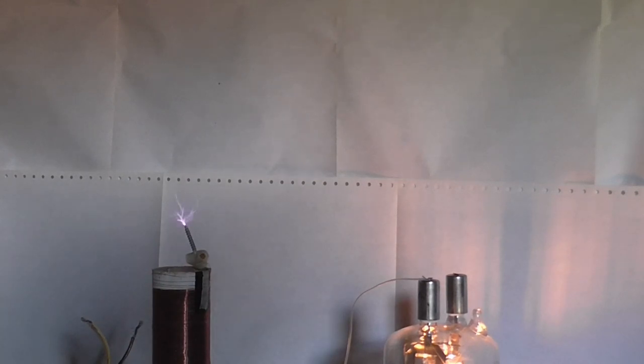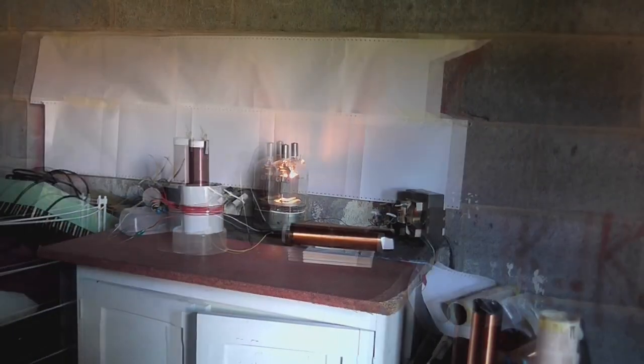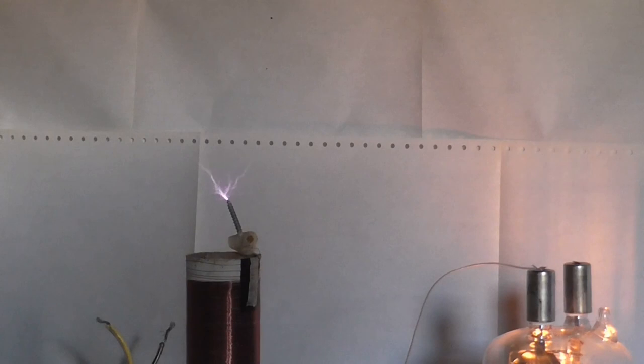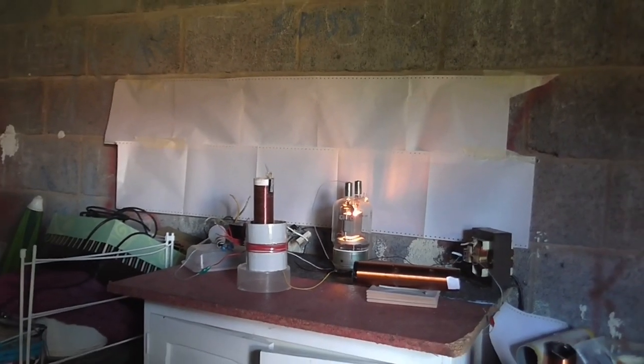I'd say that's about the same. Alright, now let's try it with the 500 turn choke - 500 turn choke is in place. Let's see what this one gives us. Again, it's about the same, although my grid leak is glowing a little bit more than it was before. It seems to be working pretty good.